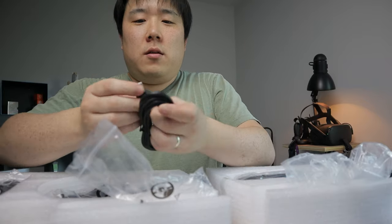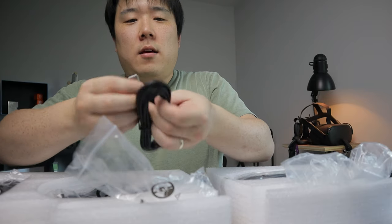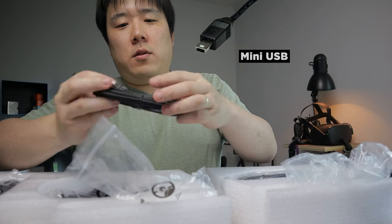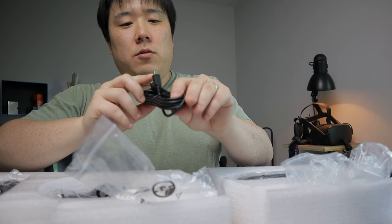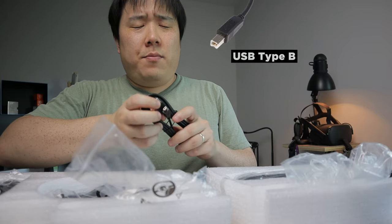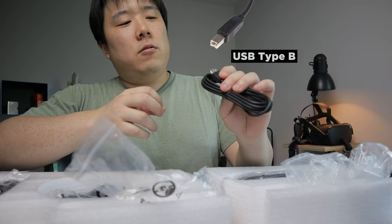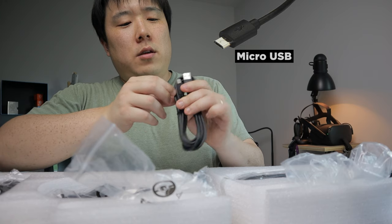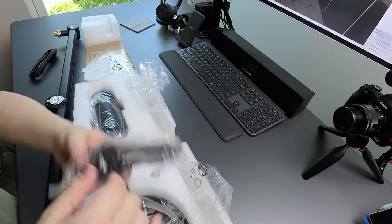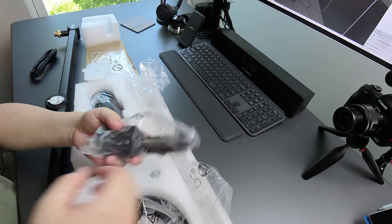Then there's a USB cable — it's a bit strange. It has regular USB-A on one end and mini USB on the other, which is not very common these days. People usually use USB-B or micro USB, not mini USB. And then this is the clamp that's going to go onto your desk.